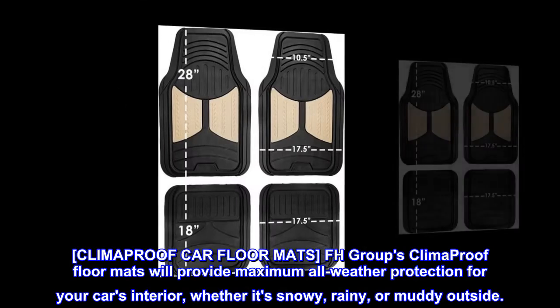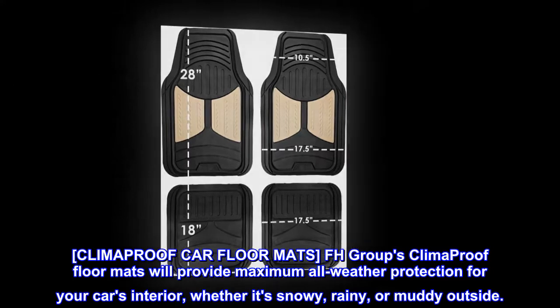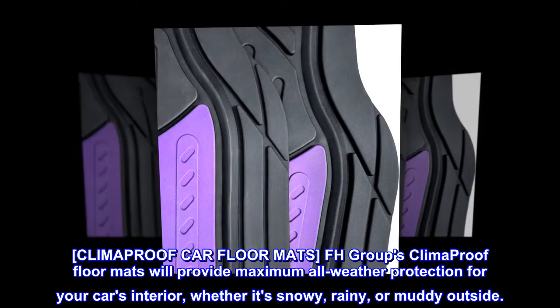Climaproof Car Floor Mats. FH Group's Climaproof Floor Mats will provide maximum all-weather protection for your car's interior, whether it's snowy, rainy, or muddy outside.